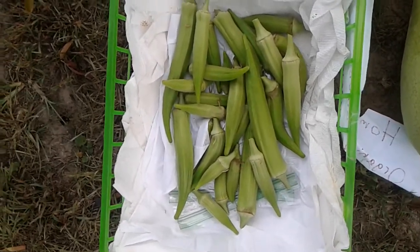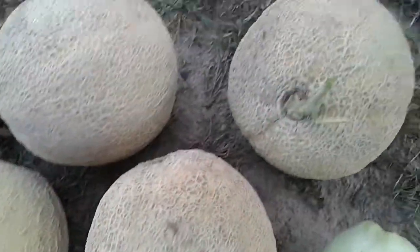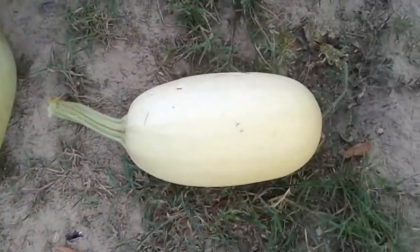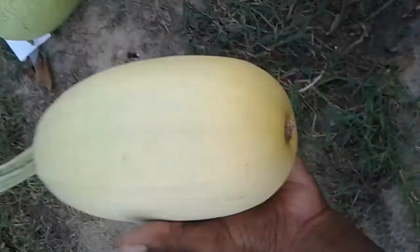Today's harvest: some okra — 1, 2, 3, 4, 5 cantaloupes — 1 watermelon. And I made a mistake and snipped this spaghetti squash off of the vine, but it's starting to turn yellow so I'm just gonna let it continue to ripen.